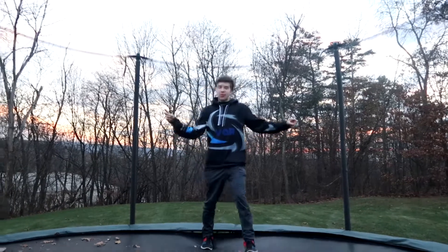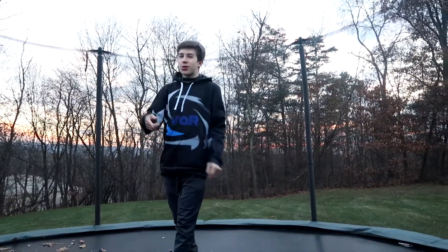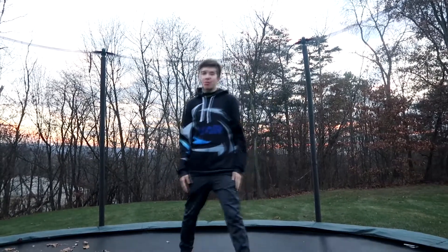What is going on, wonderful viewers of YouTube? My name is VAR, coming to you with a brand new video. Today I'm going to be doing another trampoline tutorial, and I have my sister with me as a cameraman.